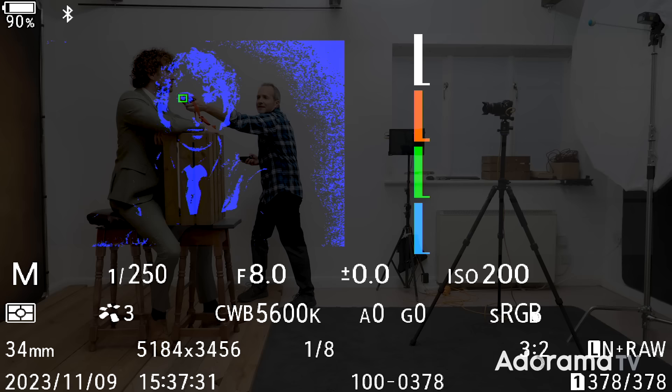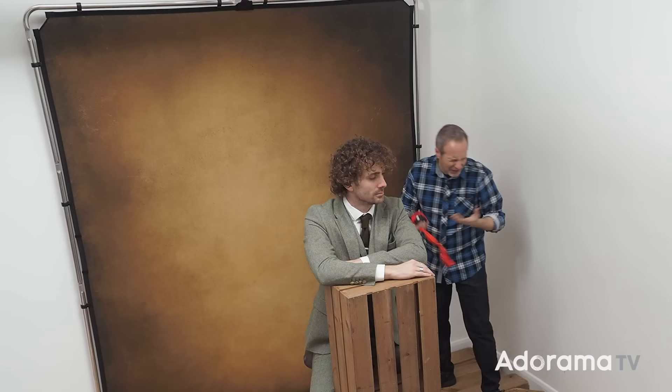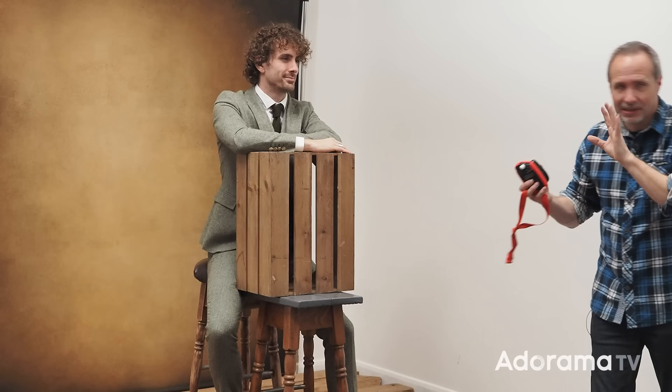Rather than starting with lighting, for this timeless look it's more important to get the styling right. Around the back I've got this background from Manfrotto — it has a nice texture but more importantly a color palette that fits in with the look I'm going for, and that's complemented by Jared, who's brought an amazing suit along that fits in perfectly.